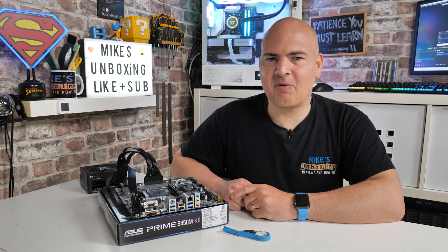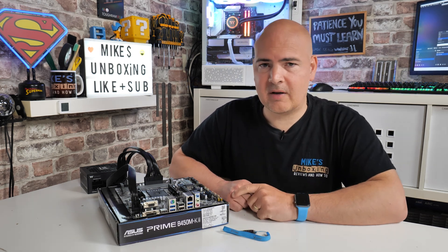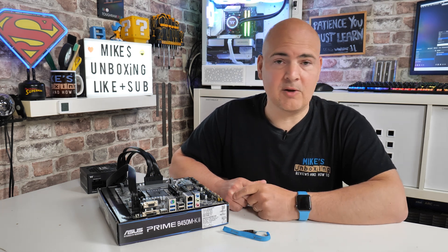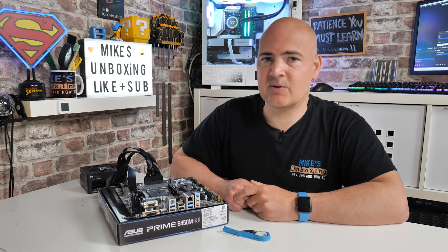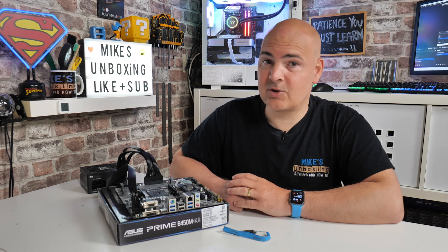Anyway, hopefully this video has been useful to you. If it has, smash that like button. If you want to see more content like this on a daily basis, hit subscribe and the notification bell and that way you'll get notified of future video releases. But for now, I've been Mike from Mike's Unboxing Reviews and How To, and hopefully we'll catch you in the very next video. Thanks for watching.